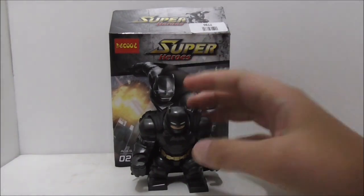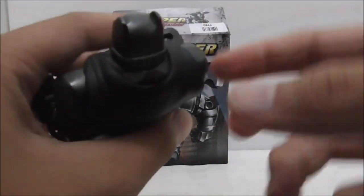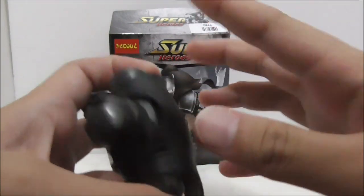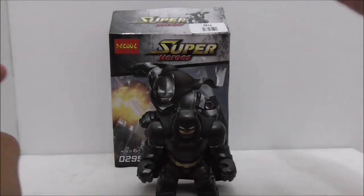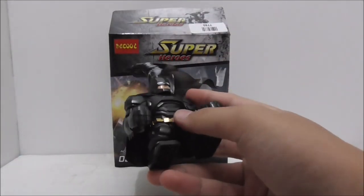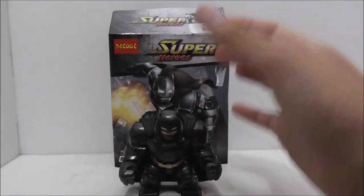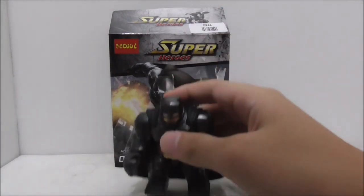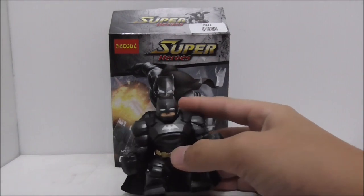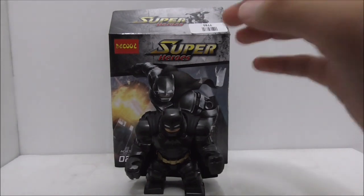Overall, the quality control of this Big Fig is good. The only problem is the cape, which has those weird cuts that don't look very nice. Aside from that, the Big Fig is great — it looks awesome and it's a very interesting interpretation of Batman in Big Fig form. I'm not sure if it's been done before or where the idea came from, but it's a cool concept.